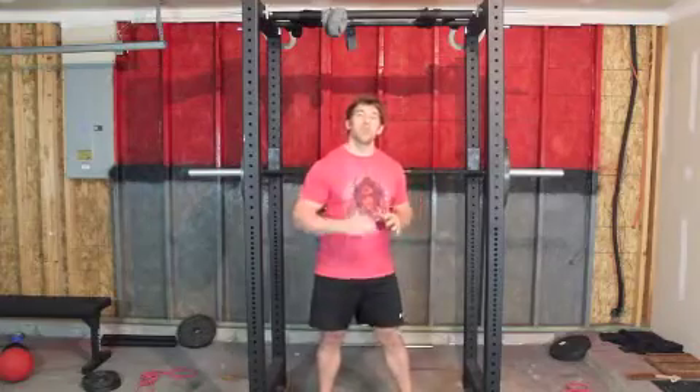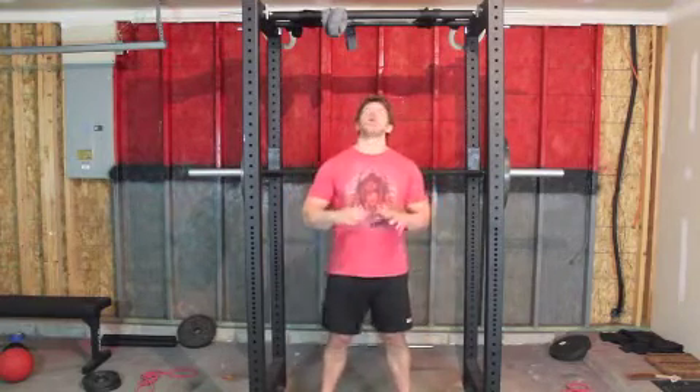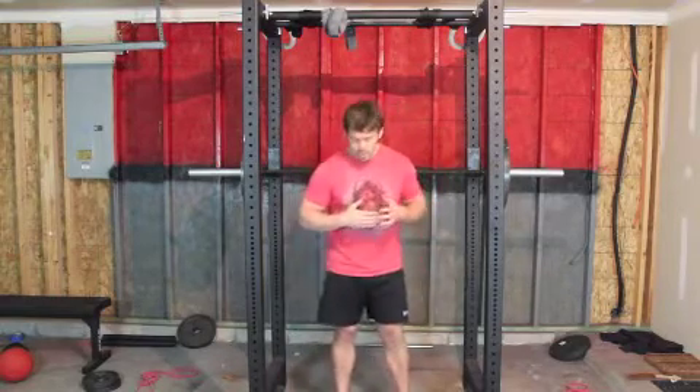Alright guys, one of my absolute favorite ways to get that tight, ripped-up six-pack and nice set of obliques is to do what's called a hanging leg raise. I like these as far superior in my mind to doing any ab work on your back — it's just a more functional movement pattern.